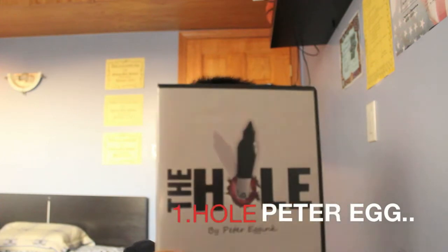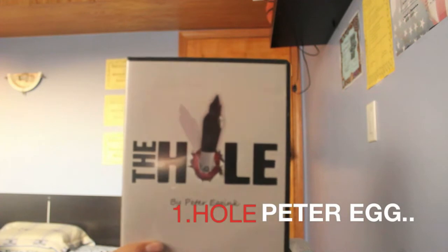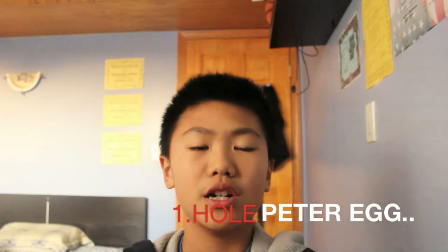At number one, which I have right now, is Hole by Peter Egging. The gimmick is incredibly genius — you will not guess it — and it's very organic. Instead of a hole puncher, you use a Sharpie marker to pierce a hole, and then the hole animates from one side of the card to the other. Check it out — $35, it's a great trick.